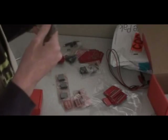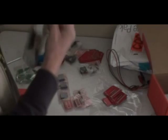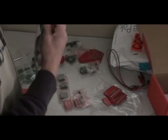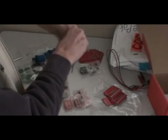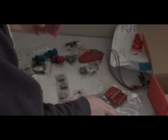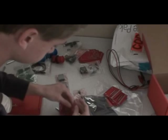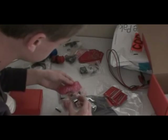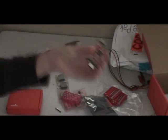This is an anti-static bag containing something very important — the graphics processor. Apparently this is what cost me an extra 50 for the build. It's even smaller than I expected. Look at that — that is the new GPU.